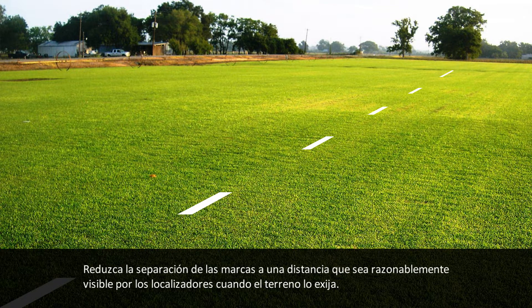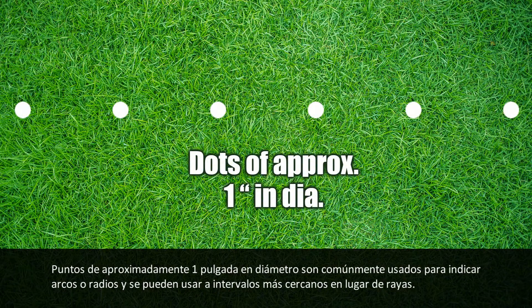Reduce the separation of excavation marks to a length that can be reasonably seen by the operator's locators when the terrain at the excavation site warrants it. Dots are approximately 1 inch in diameter and are typically used to define arcs or radii, and may be placed at closer intervals instead of dashes.